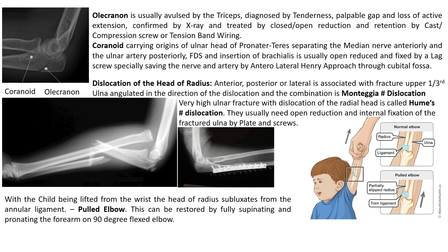The olecranon is usually avulsed by the triceps, diagnosed by localized tenderness, palpable gap and loss of active extension, confirmed by x-ray, and treated by closed or open reduction and retention by cast, compression screw or tension band wiring. The coronoid carries origins of the ulnar head of pronator teres, separating the median nerve anteriorly and the ulnar artery posteriorly, as well as flexor digitorum superficialis and insertion of the brachialis. It is usually open reduced and fixed by a lag screw, carefully saving the nerve and artery via an anterior approach.